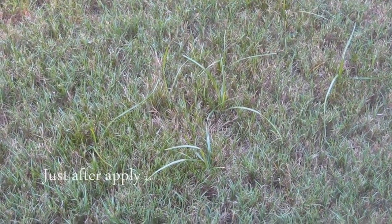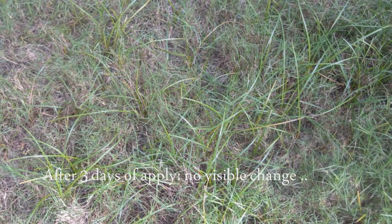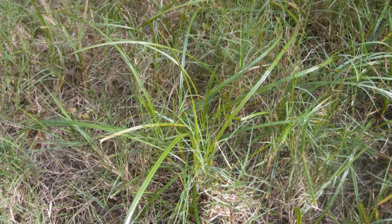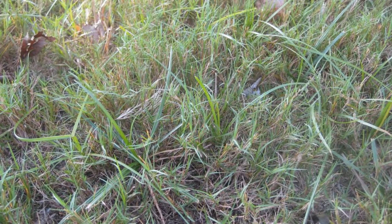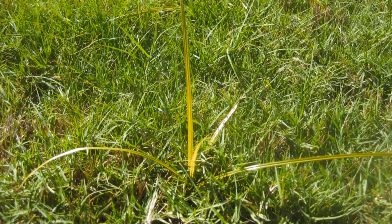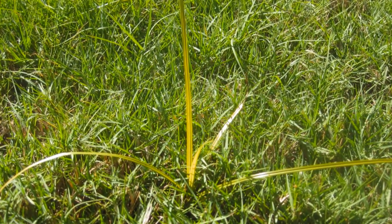Sedge Hammer is a very slow process. Nutsedge blades will remain unchanged for the next three to five days after application, and by the time you really start doubting the effectiveness of Sedge Hammer, the weeds start getting yellowish and slowly start wilting. Most of them die after two to three weeks and won't come back at the same spot for many weeks. You may have to spot treat a second time for those you missed during the first application.